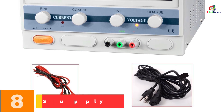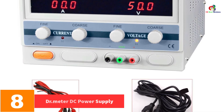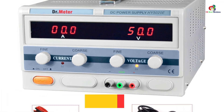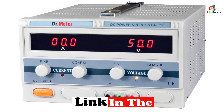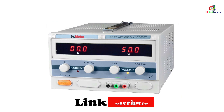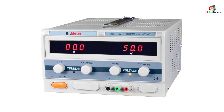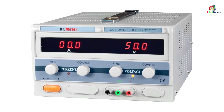At number eight, we have the Dr Meter DC Power Supply. If you need a stable source of power for general purposes or equipment you can bring in your car, this bench power supply from Dr Meter is an excellent option. It is a switching type of power supply that provides a smaller, lighter, and more efficient unit, offering a maximum DC power of 1000W.